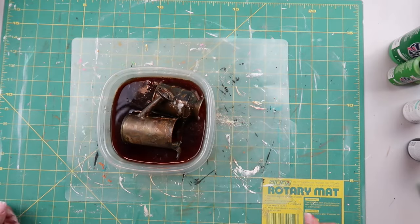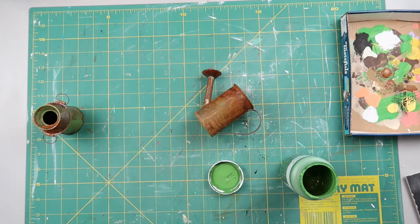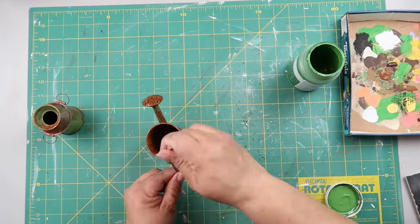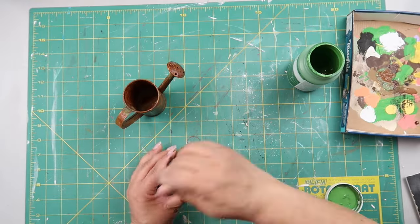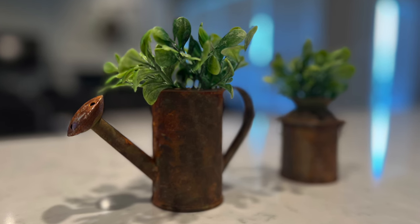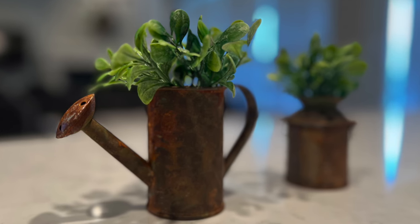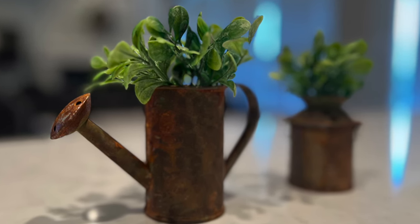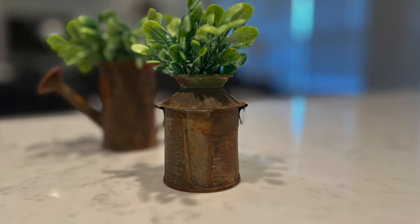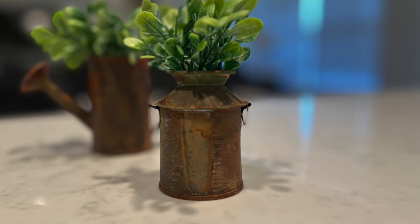I did have to flip it over to make sure it was getting evenly coated all around. I wasn't really happy with the color, so I added some green, some brown, and different colors to make it a more muted rust look. I popped some greenery in the watering can — it looks super cute on my tiered tray, adding texture, another element, and another color. You can see a line where it didn't rust as well, but I think it looks vintage, like you picked it up on the side of the road.